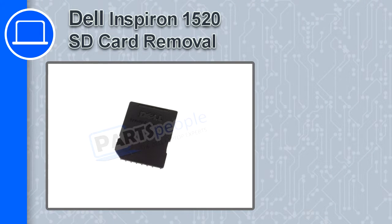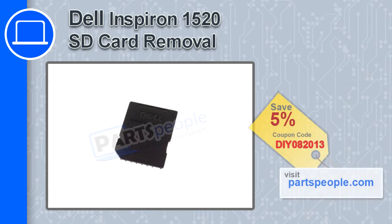How's it going, this is Ricardo and in this video I'm going to show you how to remove the SD card from a Dell Inspiron 1520. If you're looking for parts for this laptop, go to our website and use this coupon for a 5% off discount.